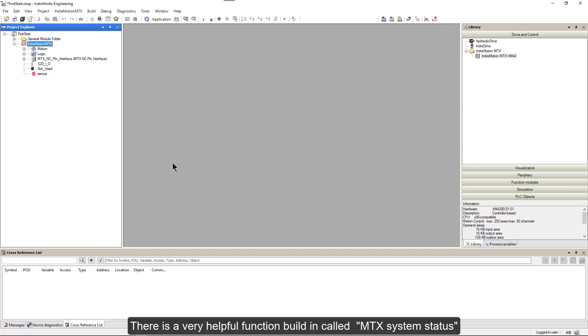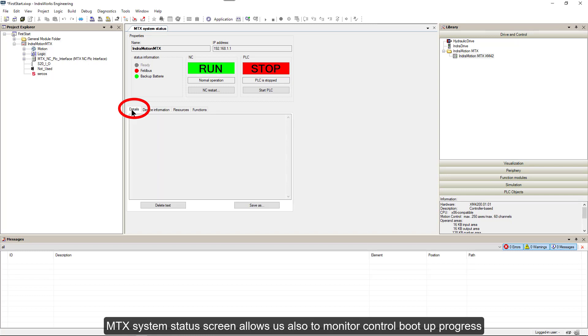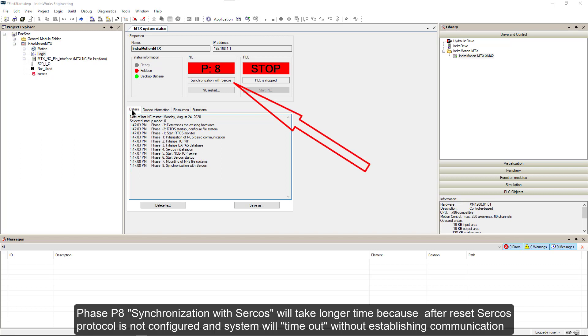There is a very helpful function built in called MTX System Status. Here you can see the actual status of NC and PLC, diagnostics, and all additional device information. MTX System Status also allows us to monitor control boot-up progress. After restarting with the control connected to our laptop, we can see all phases of the startup routine. Phase P8, synchronization with Sercos, will take longer because after reset, the Sercos protocol is not configured and the system will time out without establishing communication.